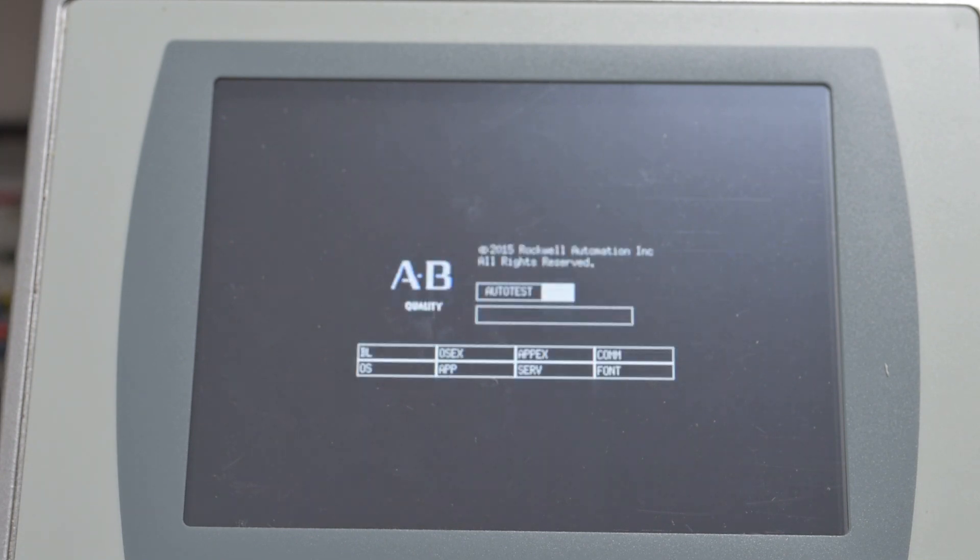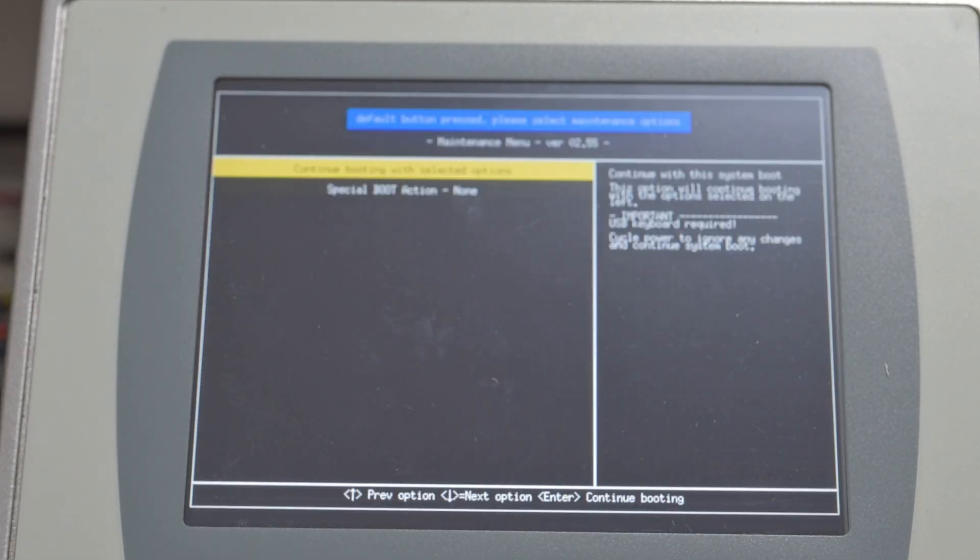Now this will take a little bit. Watch the screen closely — I'm holding the F1 key. It goes through the first startup screen and says 'auto test boot go.' I'm still holding F1, and this is all done in real time. See how it flashed? In the corner there was a little white square. Don't touch anything — just don't let go of the F1 key.